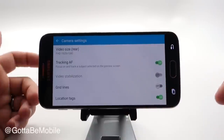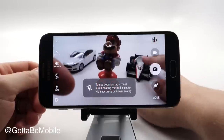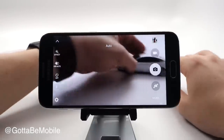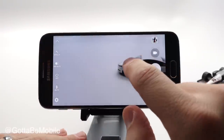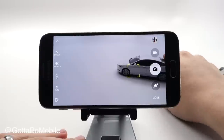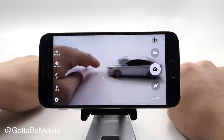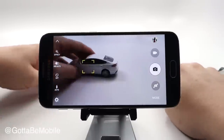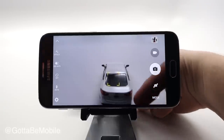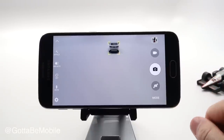We can turn on tracking autofocus. What this allows is tracking the motion of an object as it goes across the screen. I'm going to tap and hold — it has that object, and as I move this across the screen it tracks it and will keep it in focus. So we can slide it out and it will keep that in focus. A really cool and handy feature if you're recording motion.